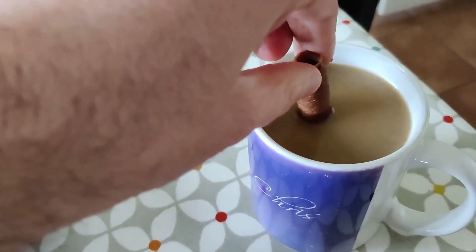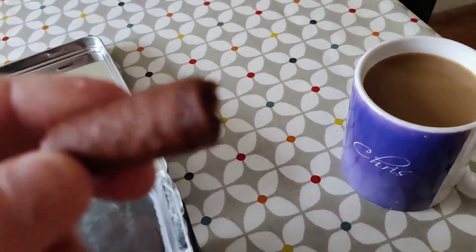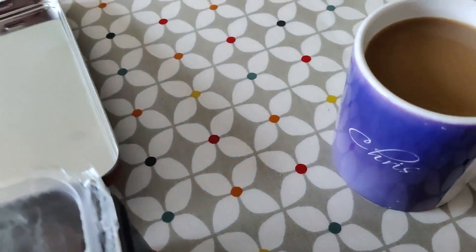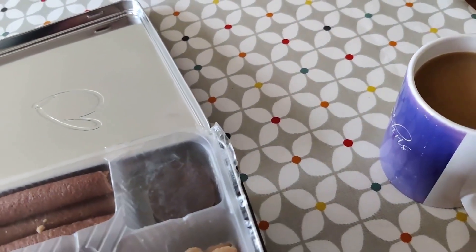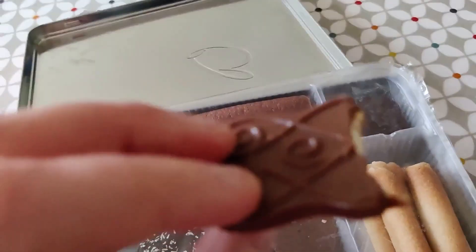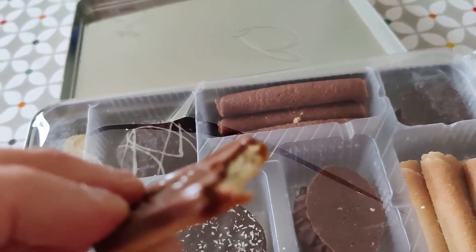Nobody better dunk than dunkie dunkie. That works really well, yummy biscuit. That works well, gotta do a dunk. It absorbs really quickly, really nice dunk. Oh, that's nice — the dunk makes it work really well together.